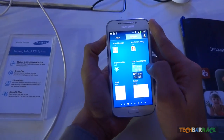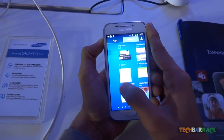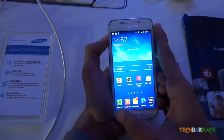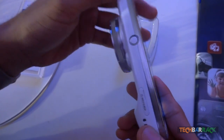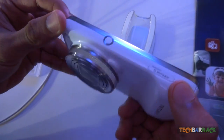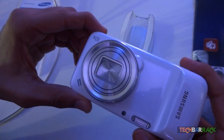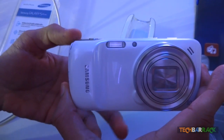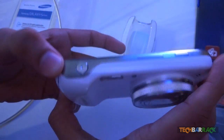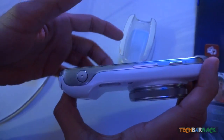It is packed with a dual core 1.5 GHz Cortex A9 processor with Mali 400 GPU. It features a 16 megapixel rear camera with xenon flash — the xenon flash being one of the most remarkable features of this camera. The front camera is just 1.9 megapixel, and the rear camera is capable of 1080p video recording at 30 frames per second.